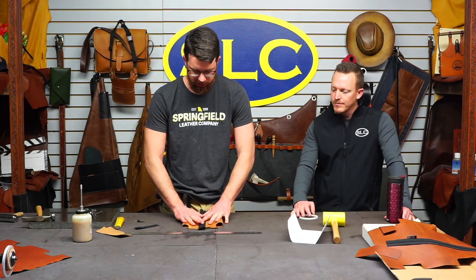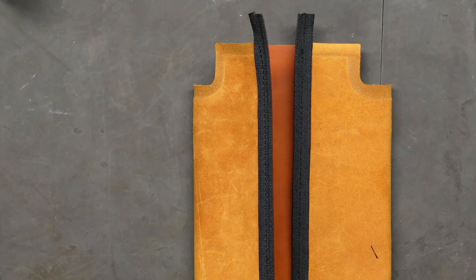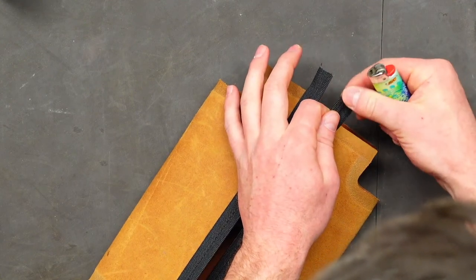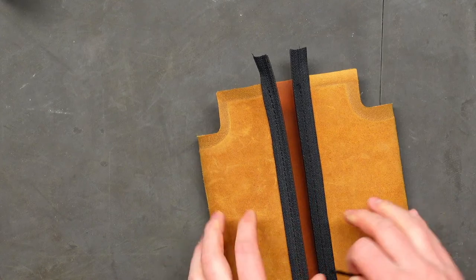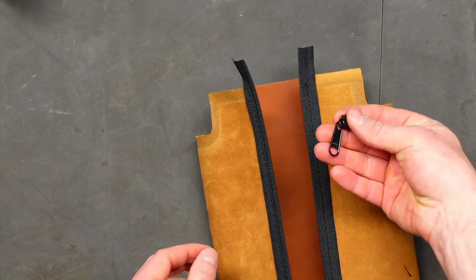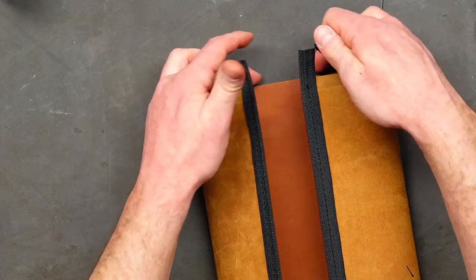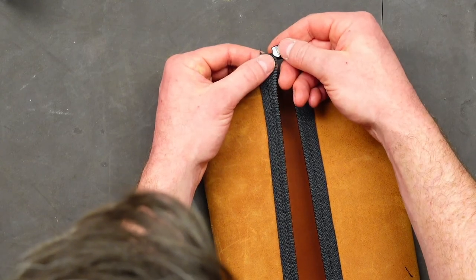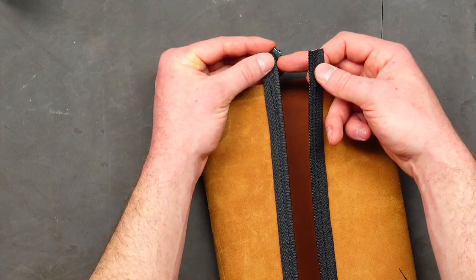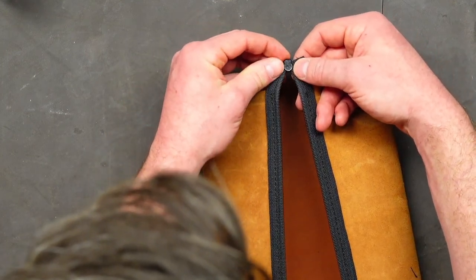So we got our zipper tape sewn on there. We're going to go ahead and get our zipper tab on. This can be kind of tricky if you haven't done this before. Your nylon zipper tape can start to fray out — you can just kind of melt the end of it just a little bit so it doesn't fray so bad. The trick here is we're going to want to put this together inside out, right? Because this will have turned-out seams when it's done. So we're going to put our zipper tab on upside down. You really want to be careful to get this together as even as possible right where the zipper tape was cut, and that'll keep the edges of your leather flush and lined up.